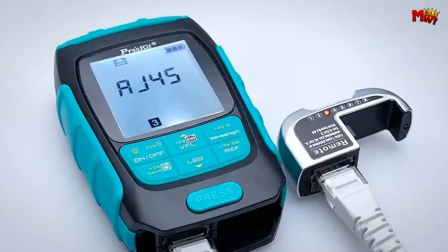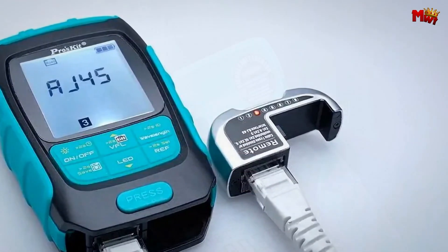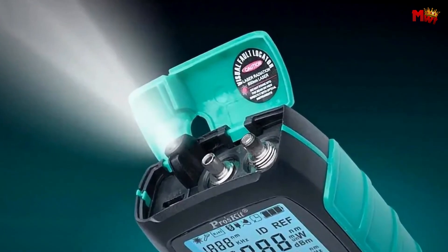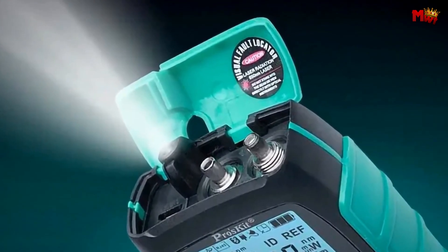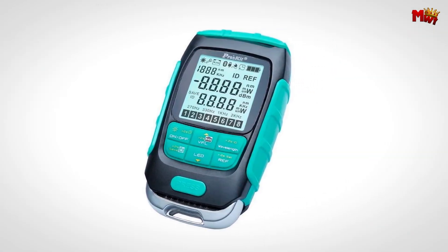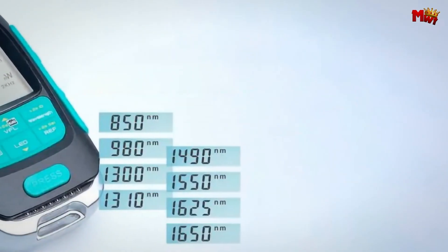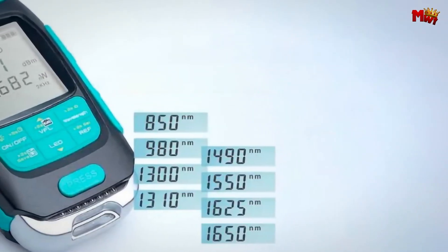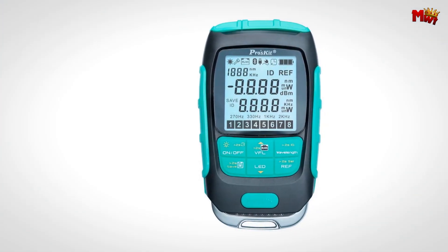First up, the power meter. The MT7616 supports 8 wavelengths ranging from 850 nm to 1650 nm, allowing you to measure signals across various optical networks with precision. It can display results in dB, dBm, NW, MW, and UW. Plus, it features a wave ID function and wavelength memory for efficient analysis.